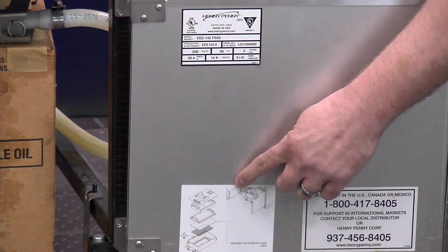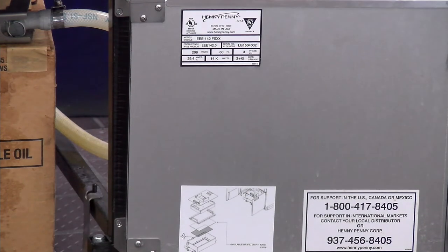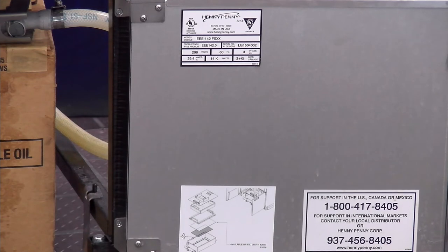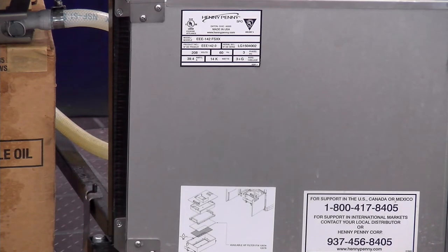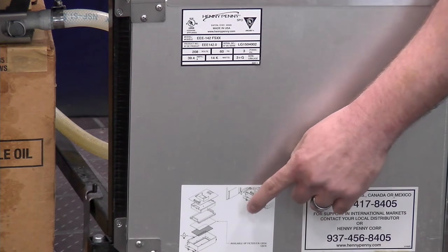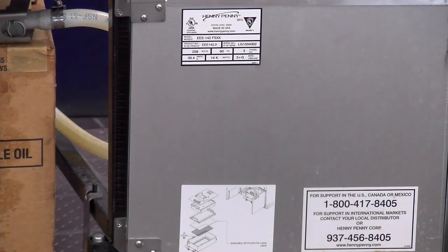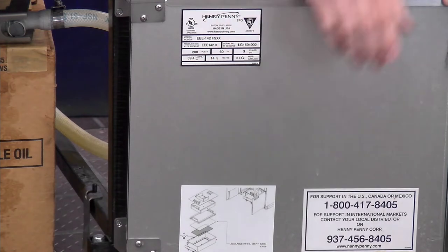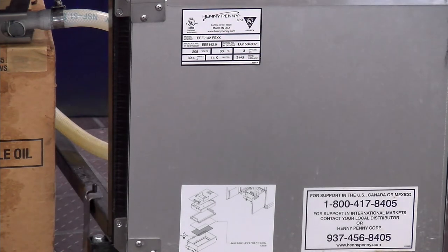Also, when we talked about the filter pan and the daily filtration process — how that filter pan needs to be cleaned and the filter pad changed — there's a sticker right here that shows you the proper assembly and how that goes back together. We also have a great video on the help channel that demonstrates this same process.